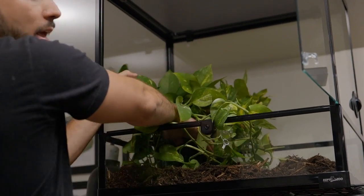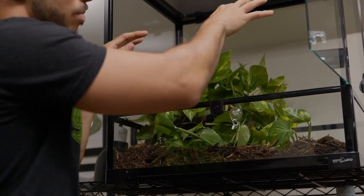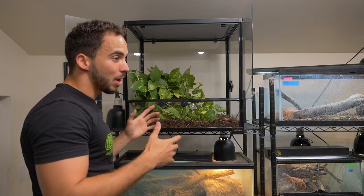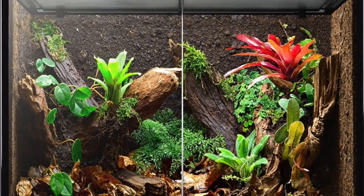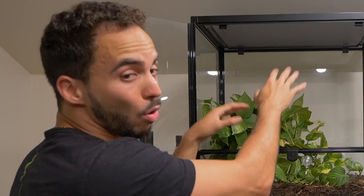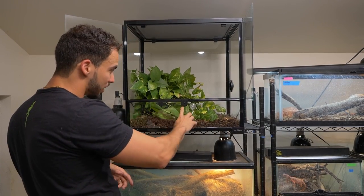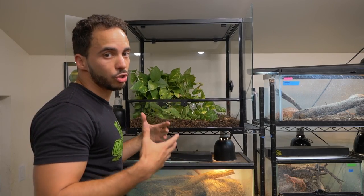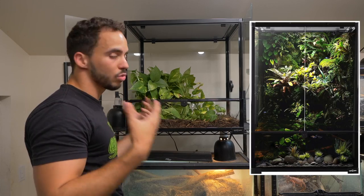I'm going to go ahead and put this plant in the corner here. Now I'm going to add some branches to bring this enclosure to life. The cool thing about these Reptizoo enclosures is that if you wanted to make this a paludarium and add fish and maybe little turtles in there with an arboreal section, you could absolutely do that as well. This will actually tell you where you could fill the water up to. Such an awesome enclosure to play with — different species can go in there and you can make it look real nice.